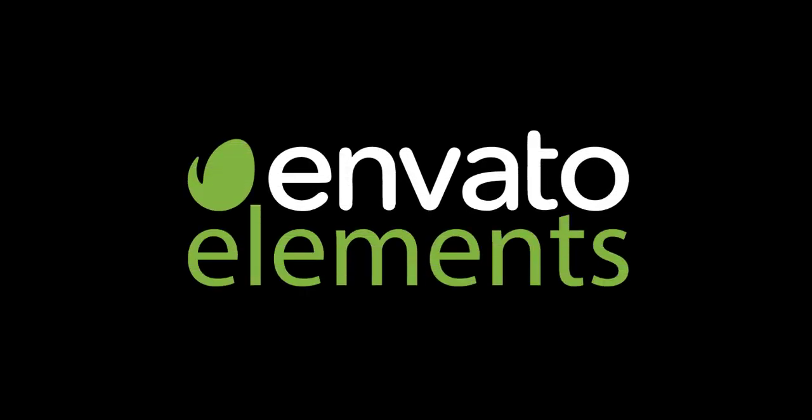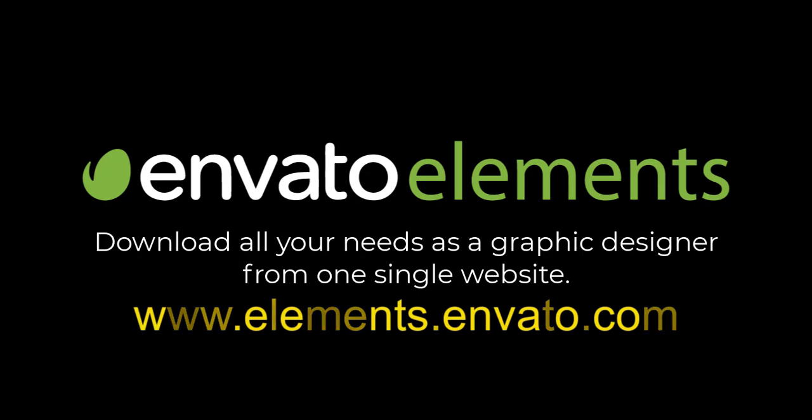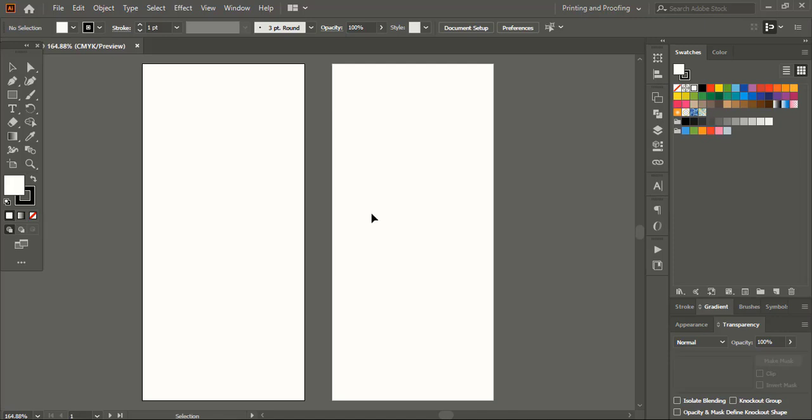Before I continue with the next step I'd like to thank Envato Elements website for sponsoring this video. I'd also like to thank all the subscribers who have shown their support to Graphic Island. Let's continue with the next step.